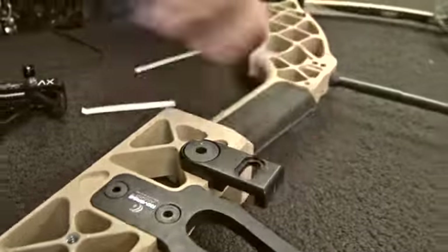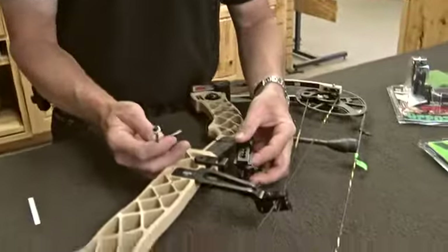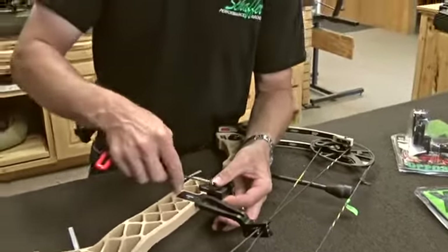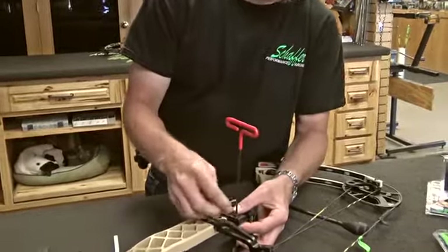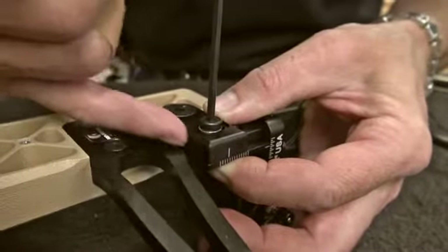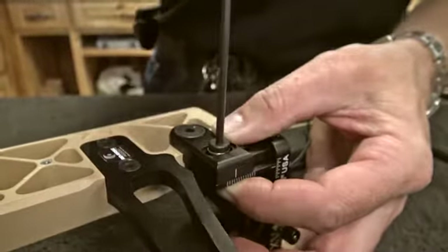We attach the plate and then take the rest itself, snap that on, and take the other screw and attach that to the mounting plate. On the Matthews bow you want to set it up so the top of the vertical is about flush with the top of the mounting plate — that's usually a really good starting point.